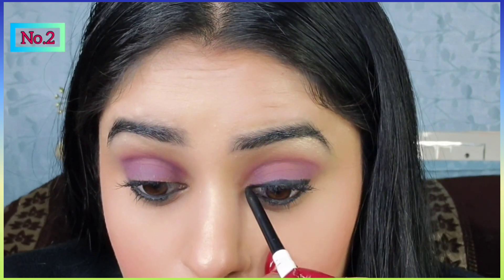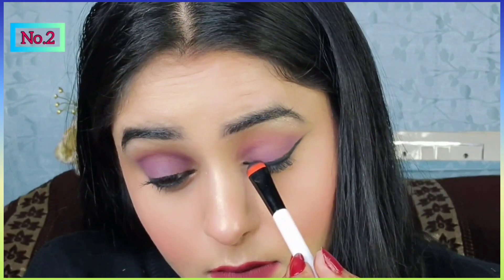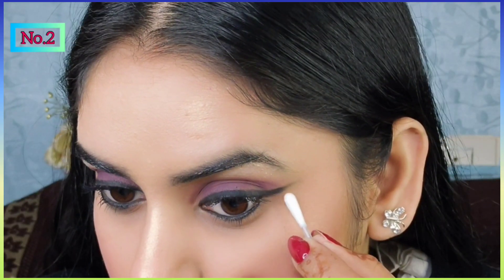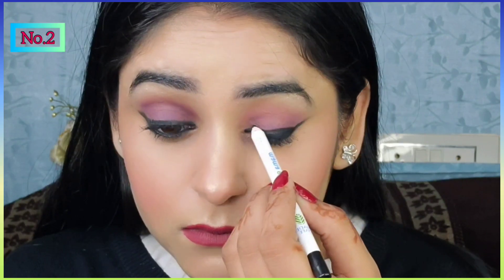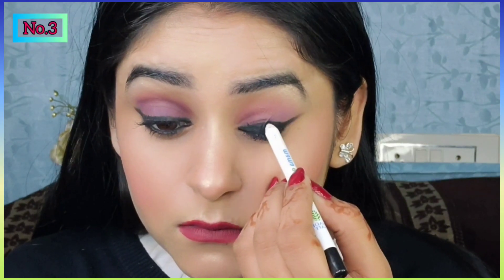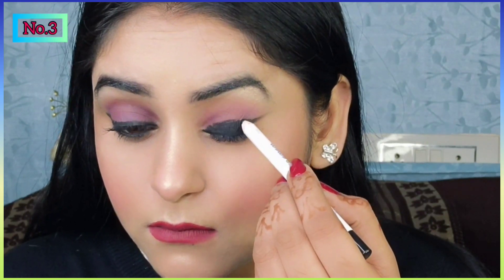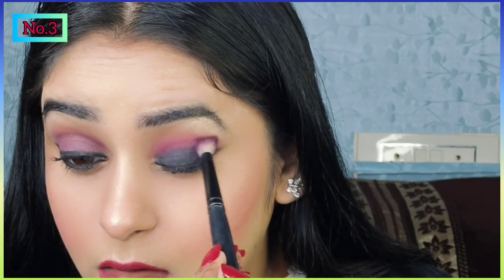Kajal se eyeliner apply karna kaafi tricky hai. Iske liye aapko flat brush lena hai aur apne eyelid ke oopar kajal apply karna hai, phir usse smudge karna hai. Ek blending brush ki help se isko blend kar linge — aap flat brush bhi use kar sakti ho.